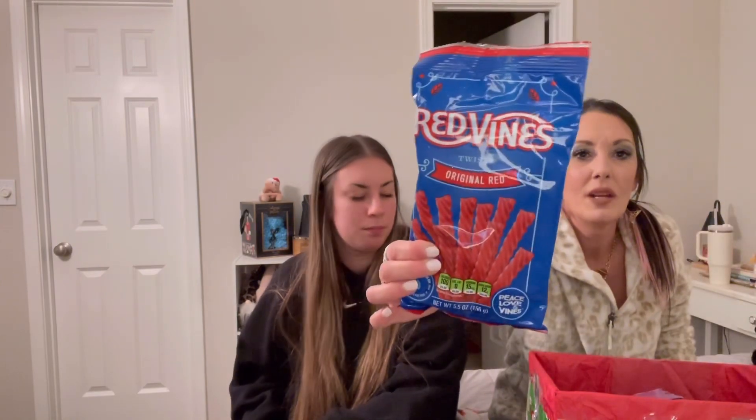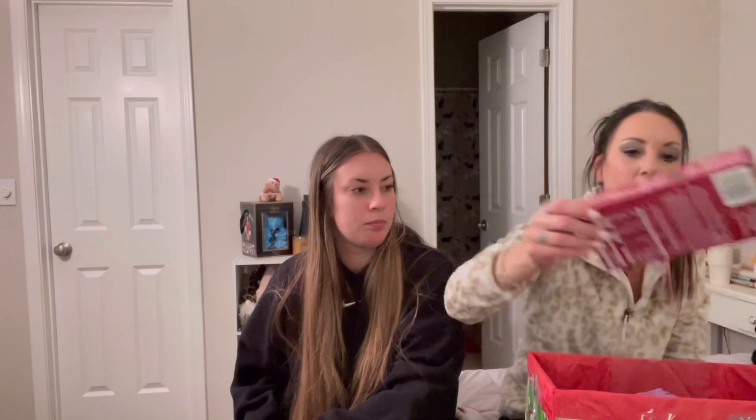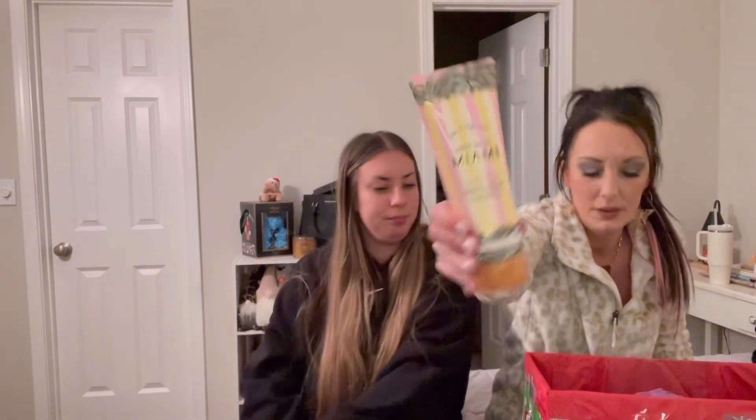We got this pretty handmade box — it's heavy, and just the top lifts off. It had some Red Vines — my favorite, I like them more than Twizzlers because they're softer. We also got Queen Anne cordial cherries. And there's the lotion to match the Meet Me in Miami spray.